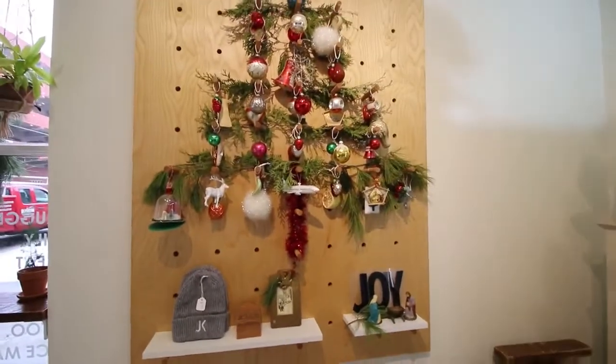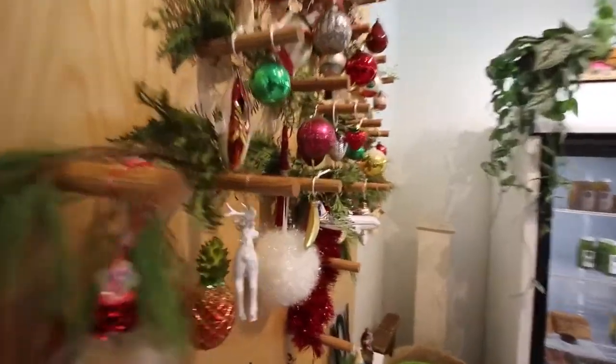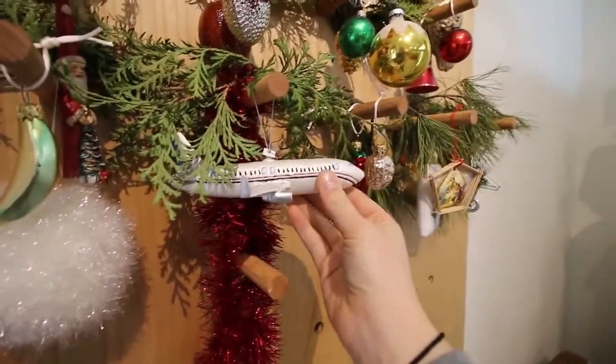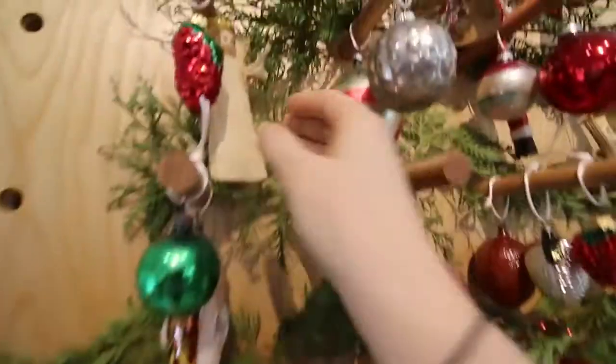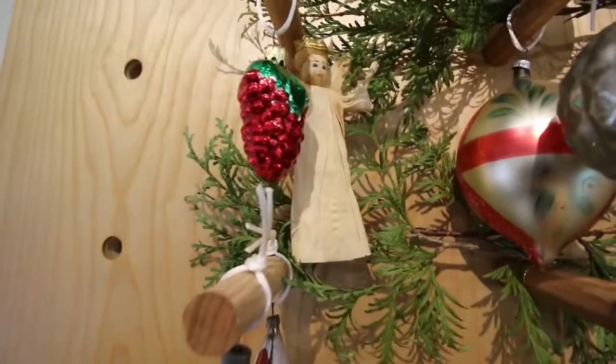We had pumpkins hanging, it was really pretty. So for Christmas we put a Christmas tree on it — super easy, you just put the pegs in and then hang all of the ornaments, and some of these are actually really special. This airplane we got in California when we were there for JuiceCon. This one my great great great grandma made or something like that, so that's cool — really old.